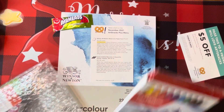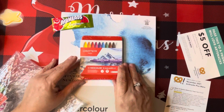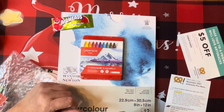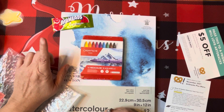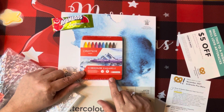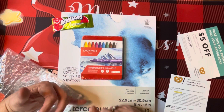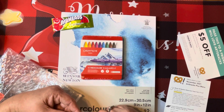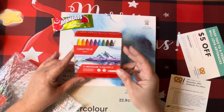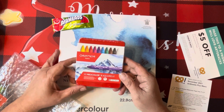And then we got Caran d'Ache Neocolor 2 Aquarelle Artist Pastels, set of 10. The pad retails for $14.99 and the Caran d'Ache set is $24 retail. They're water-soluble, softer than colored pencils, denser than wax crayons, with high pigment and excellent light fastness. You can combine wet and dry applications, layer light colors over dark, and they also work alongside gelatos. So have fun and experiment — a 10-pack of the Caran d'Ache Neocolor 2 Aquarelle.